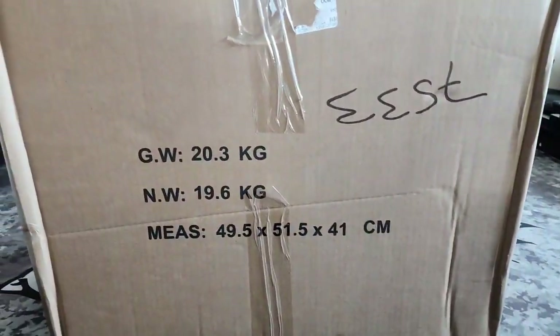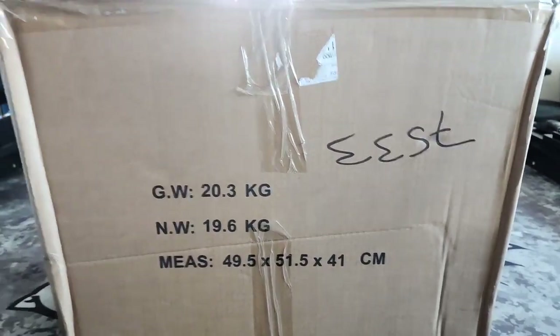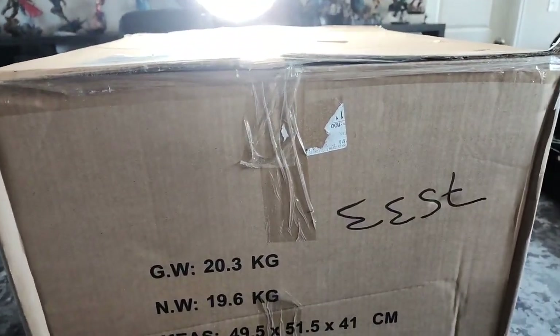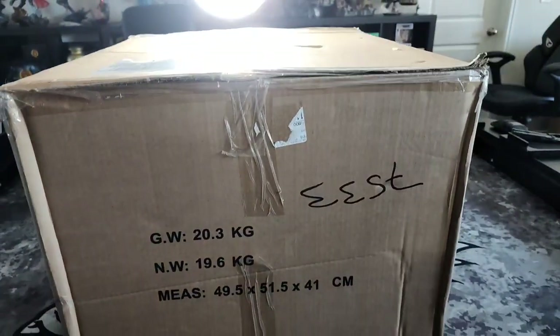I'm just going to get into it. If the stream starts to flip out, I'm just going to keep going and do the best that I can. Let's turn it around so we can show you the box up close and extremely personal. You see it correctly - that's just the Lord Commander, over 20 kilograms, about 40 pounds plus worth of stuff, which is insane. I'm not worried about losing viewers, I'm just worried about showing you the epicness.